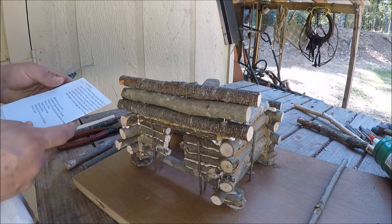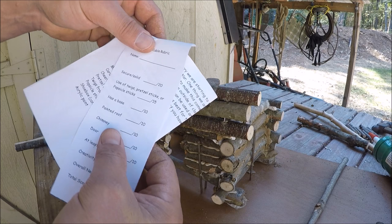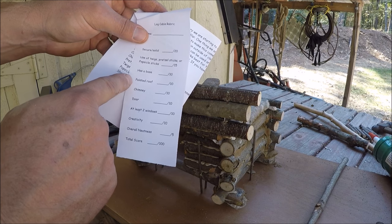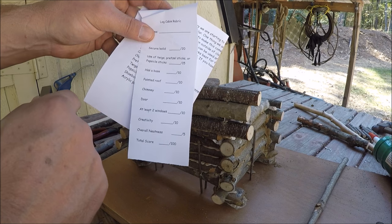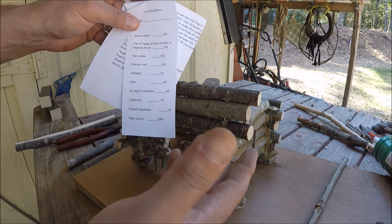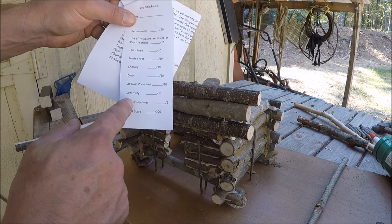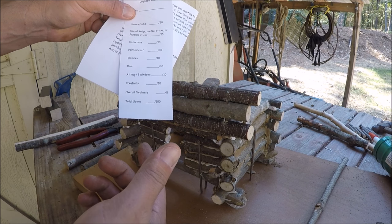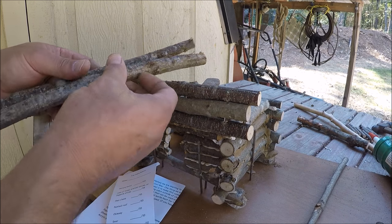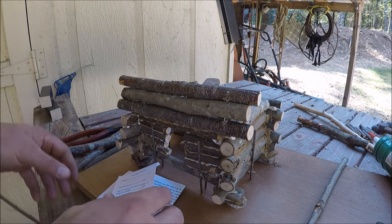I just read the directions — one of those things you're supposed to do first. For some reason this 1800s house is supposed to have secure and solid twigs, a base, and a painted roof. Who had a painted roof during the Civil War other than maybe a few rich people? Most were shingled. Nobody painted their roof. Requirements include chimney, door, two windows, overall neatness — total score 100. So I'm going to back up and get a different roof plan.